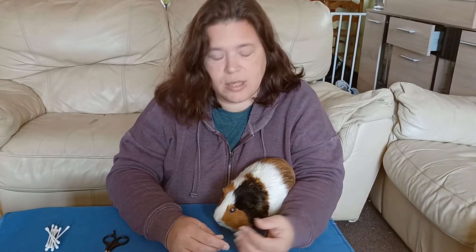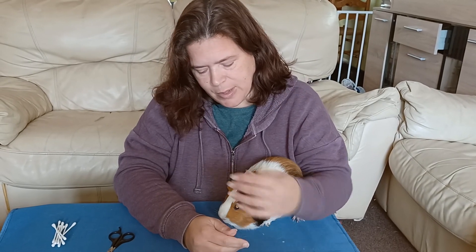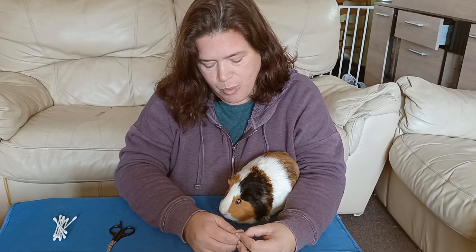Hi, good morning. I just thought I'd do a video because I haven't done one for a while. I've done one with Monty before to do with his feet, just nail clipping, but today I'm going to go a little bit more in depth with Monty.